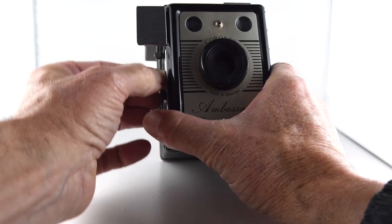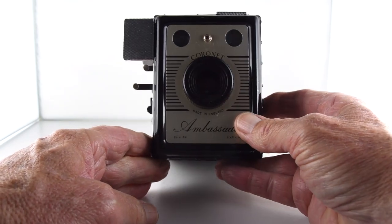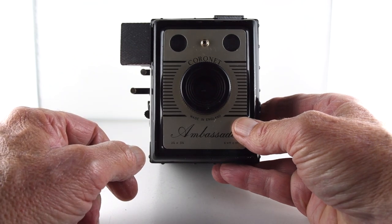And we even have the inclusion of a green filter built into the mechanism there. If we pull that out, that's what we get.